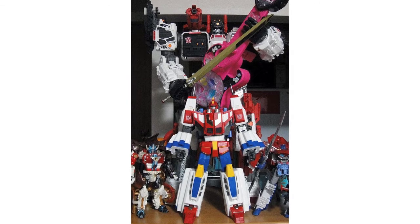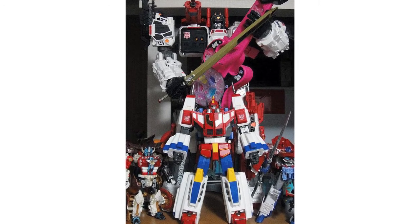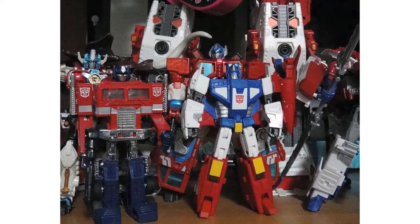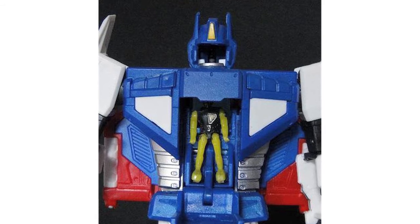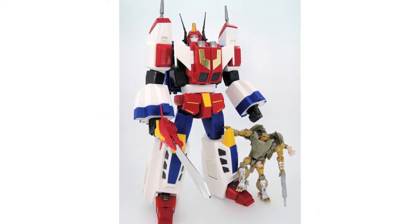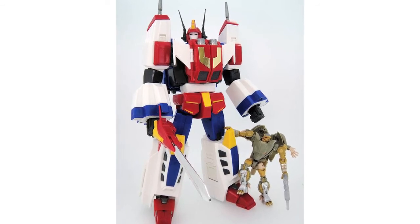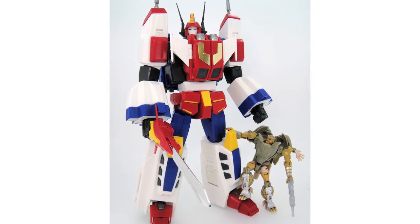TF Yuki have posted images of MP Star Saber showing him stood in front of Metroplex for a size comparison, and showing Saber stood alongside classic Transformers as well as a close up of his cockpit, showing where the Headmaster will sit. Hisashi Yuki has received the test shot of Masterpiece Star Saber and has shared a picture of it on his Twitter. The test shot is still being evaluated by Mr Yuki so this is still subject to change.